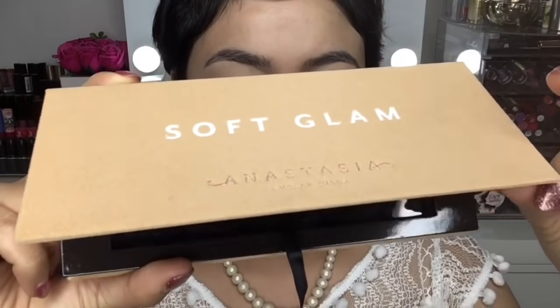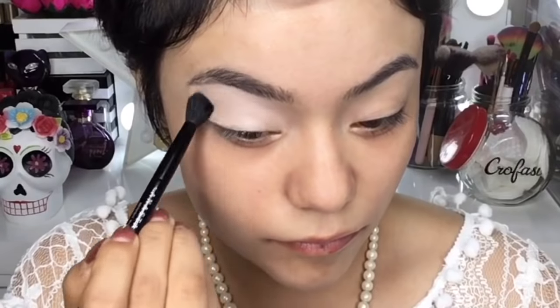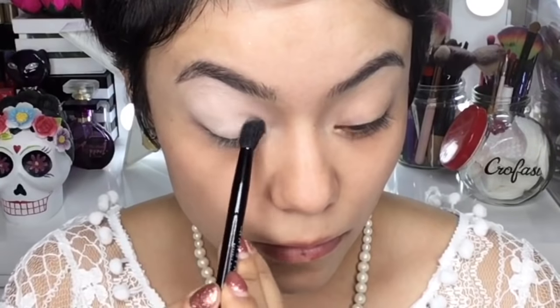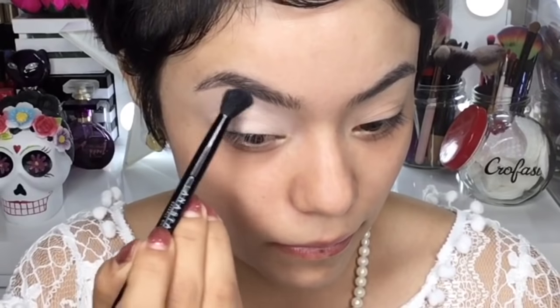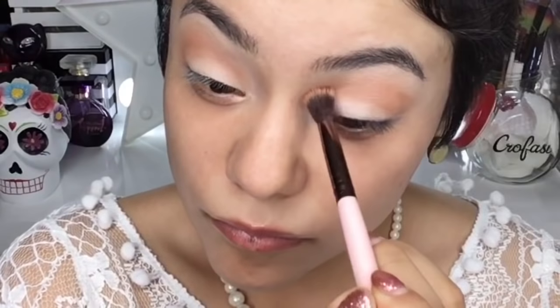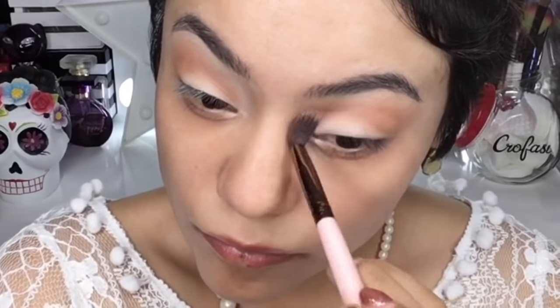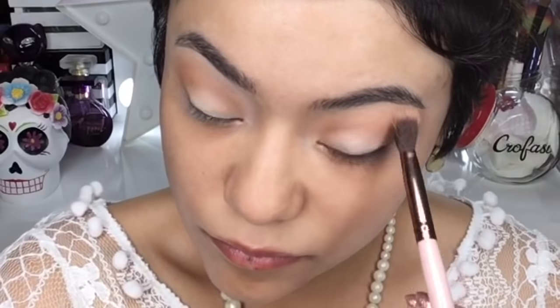Como paleta de sombras voy a utilizar esta paleta de la marca Anastasia Beverly Hills. Voy a tomar el color beige que viene en la paleta y lo voy a depositar en todo el párpado apoyándome de una brocha para difuminar. Posteriormente voy a tomar esta sombrita color naranjita café súper sutil y la voy a aplicar como color de transición, con suaves movimientos de limpia para brisas y con una brocha más gordita para difuminar.